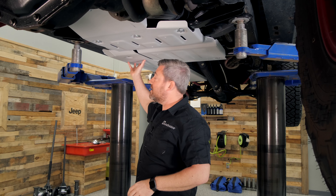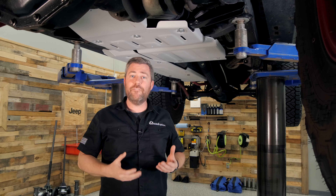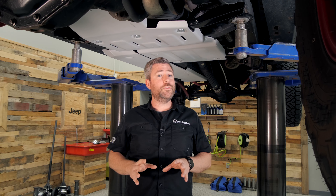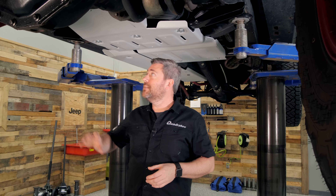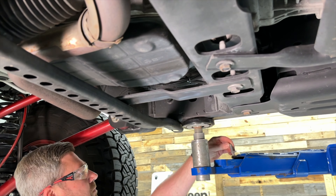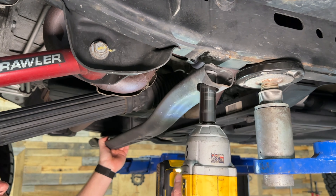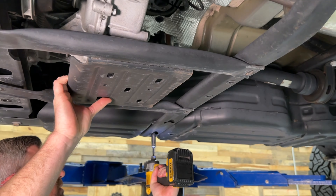The fuel tank skid plate installs right over top of your existing fuel tank skid plate along with some new brackets to get it mounted in place. It's worth noting that when installing this fuel tank skid plate you'll want to do so with the lowest amount of fuel in the tank possible to keep the weight down. To get started with the installation, begin by removing the forward cross member for the engine and transmission skid plate. If you're going to be installing the transfer case skid plate, go ahead and remove the factory transfer case skid and cross member as well.